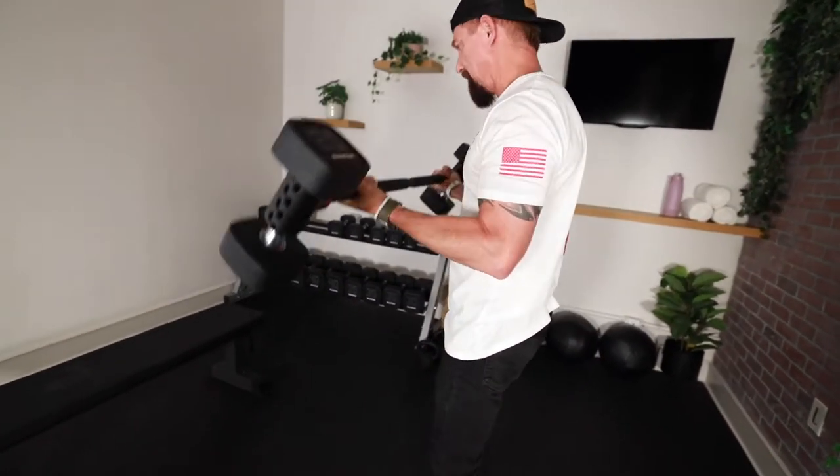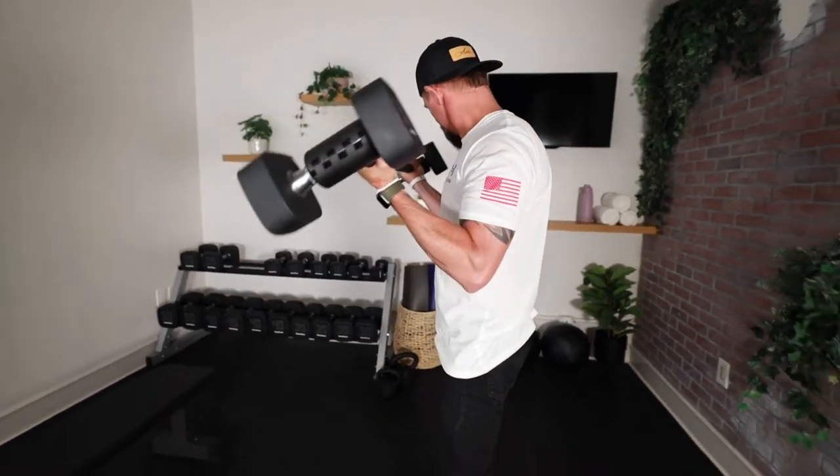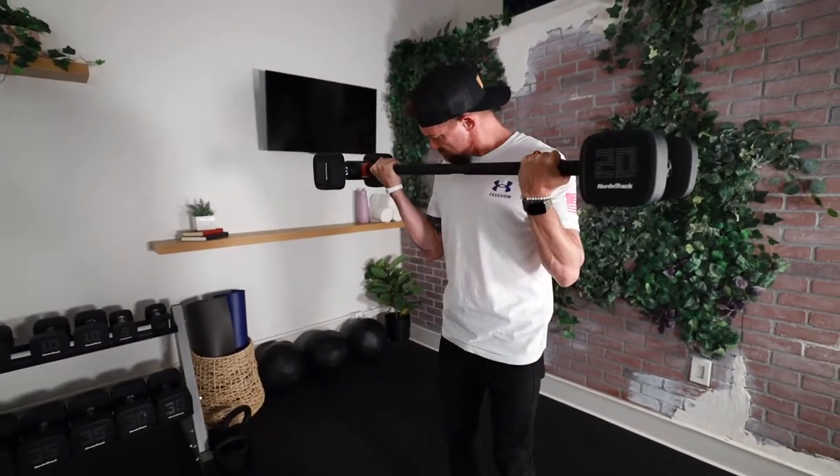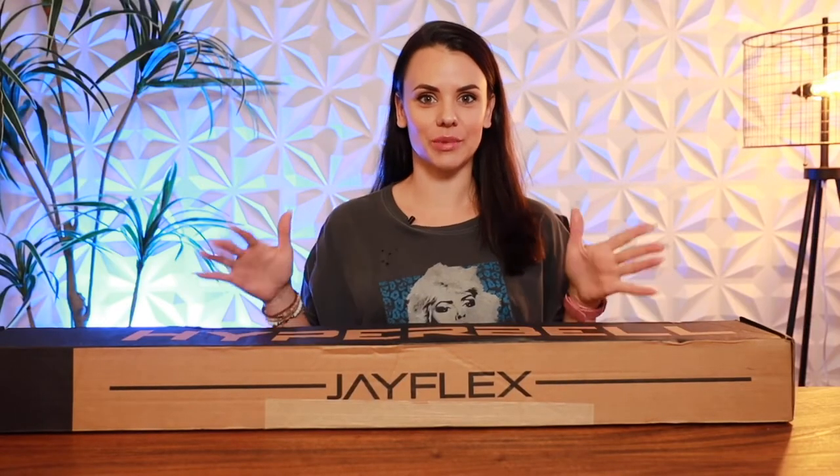Get it! Yeah, dope! Perfect addition to a home gym. What's up everyone, welcome back to my channel. Today we are going to be unboxing and reviewing the JFlex Hyper Bell Bar.